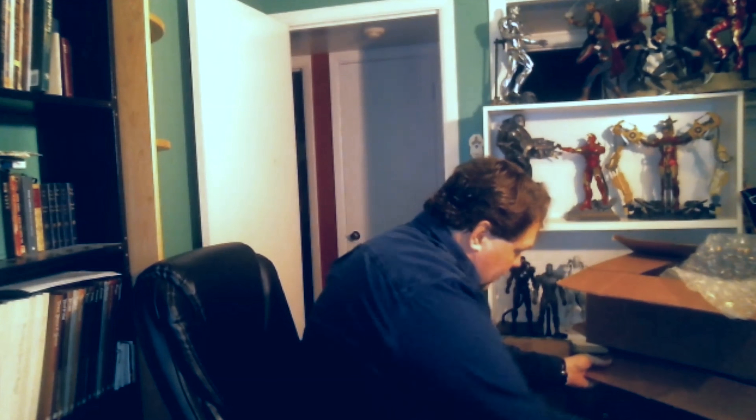But the one I am completely and absolutely most hyped about is this figure right here — one I haven't been paid for for practically two years, and it's finally got to me. Sideshow is such a tease.